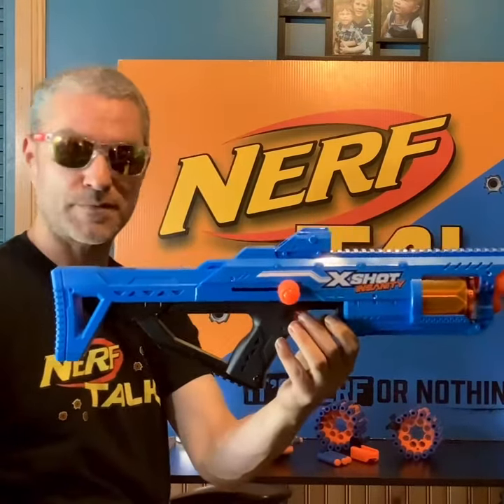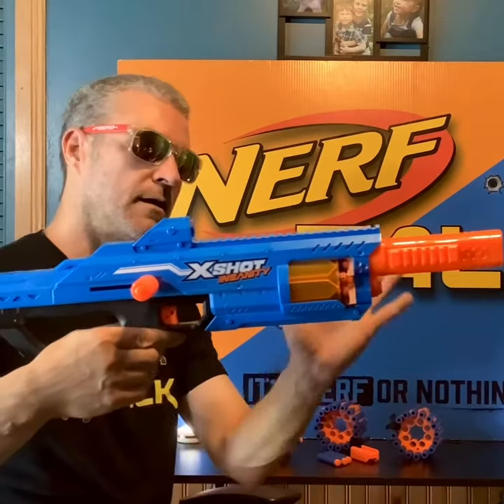Pretty close, right? This is a bolt action prime blaster. The bolts were pretty easy to put in — you just screw them in. It does have an 8-dart drum.